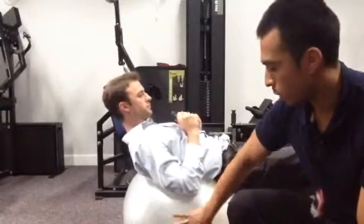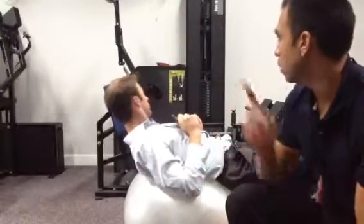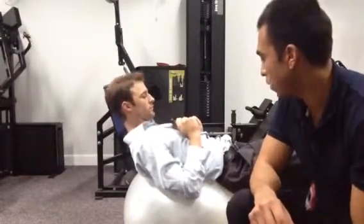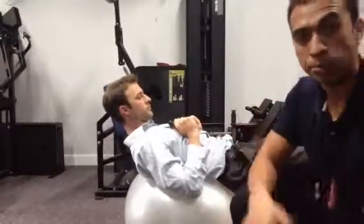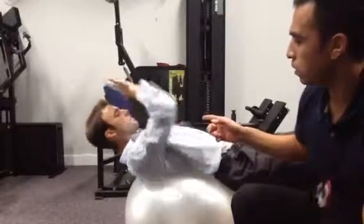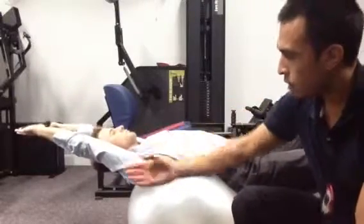This is what's called a myotactic crunch, and it's an exercise similar to something that we would do on the ab machine that we have right behind him. What it's going to do is engage all the musculature inside of the core and really burn it out. He's going to put the weight above his head, kind of covering his ears with his arms.